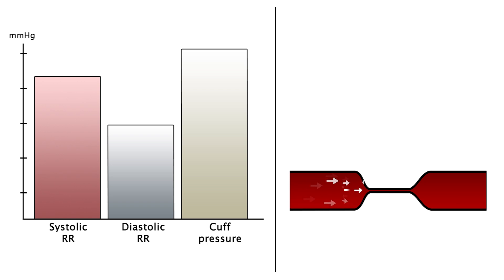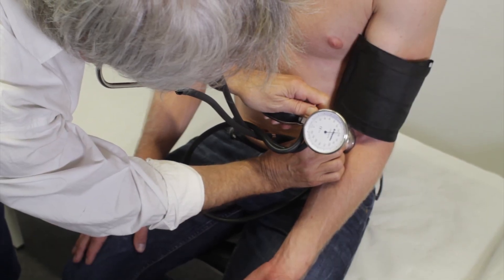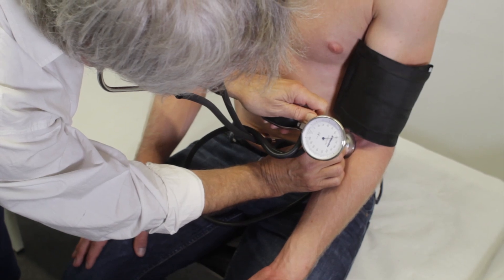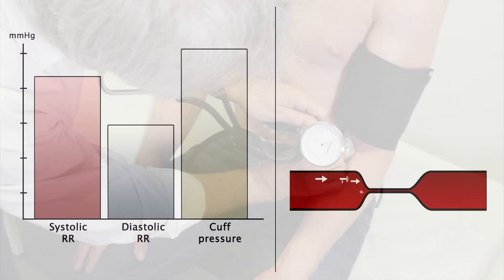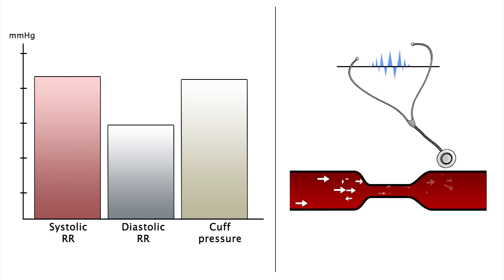Carefully open the valve on the cuff so the pressure is released at a rate of roughly 2-3 millimeters of mercury per second. Because arterial compression still exists during diastole at this point, blood turbulently flows and consequently produces a so-called Korotkoff sound. When these pulse synchronous beating noises are audible, the systolic pressure can be read from the manometer.